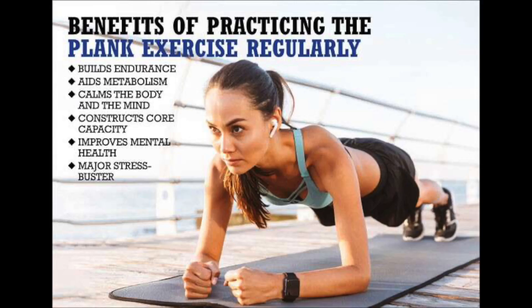The benefits of the plank go beyond just physical fitness, as it can also have a positive impact on mental health and well-being. We'll take a deeper dive into the amazing power of the plank exercise, exploring its benefits, some variations, and common mistakes to avoid. So let's get started.